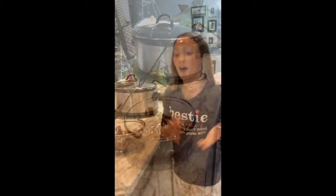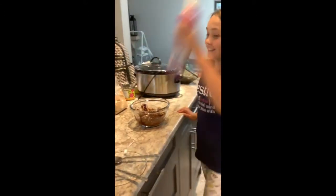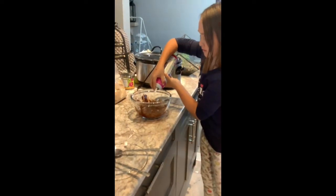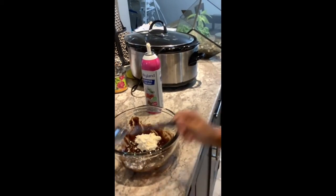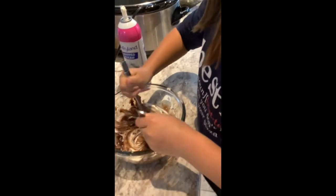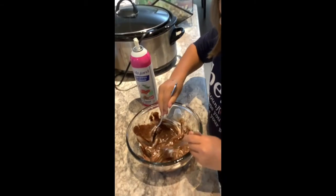I'm just going to rinse my hands. I'm back with my hands rinsed — always remember to wash your hands before you do this. I don't have that much whipped cream so I'm just going to use what I have. This really just makes the dip fluffy, and it's really good when it's fluffy because then it's not so heavy.